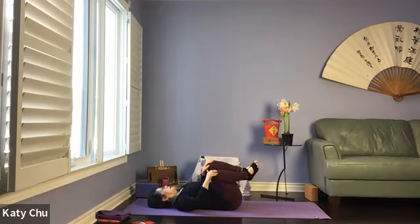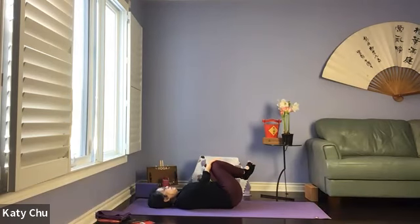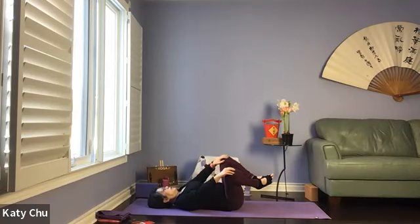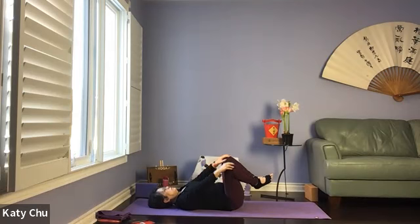When you're in the same position, go the other way — reverse. Big, big circular motion, massaging the side of the lower back and sacrum.